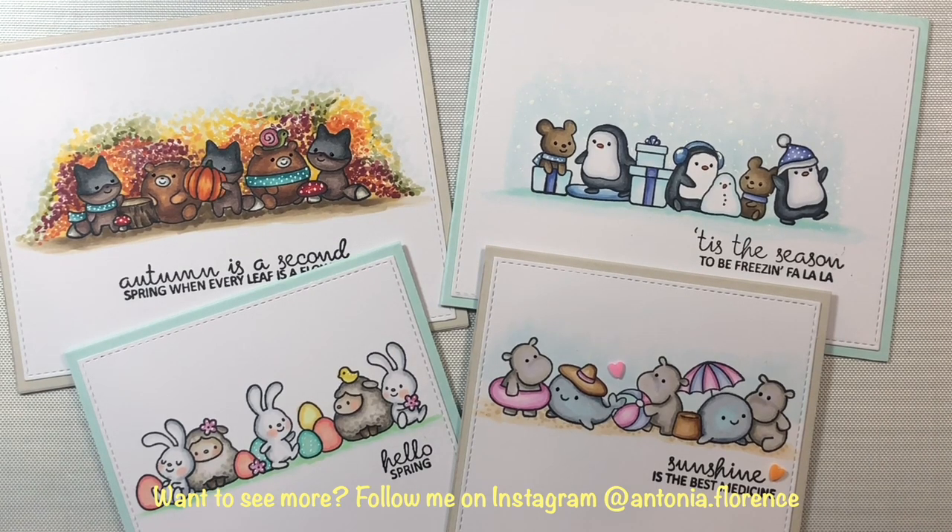So let's take one last look at the four different cards I created using the Seasonal Lineup and Seasonal Sentiments stamp sets by Clearly Besotted. That's all I have for you today, everyone. I hope everyone is doing well and I will see you again soon in the next video.